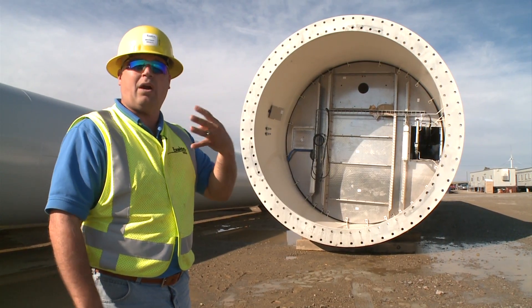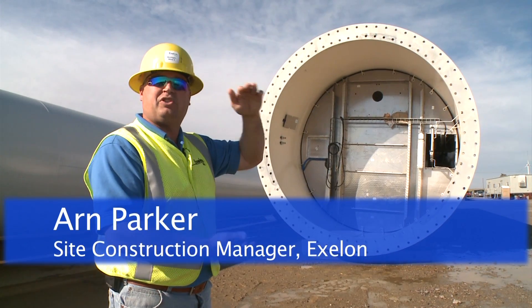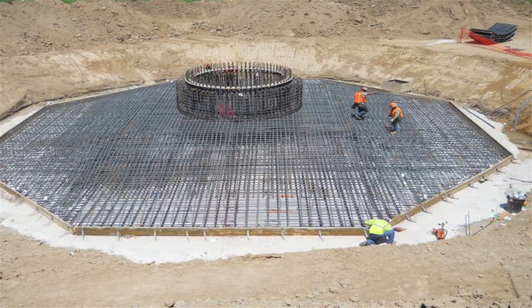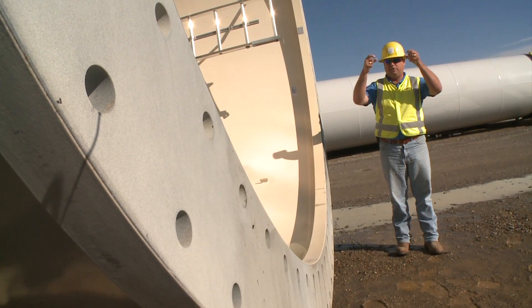We have four components to our tower: a base, a lower mid, an upper mid, and a top. This is the very first section of the tower. This piece will be lifted on top of what they call a pedestal. The pedestal has already got anchor bolts sticking out. The piece will be lifted into place, set down over the anchor bolts, and then the nuts will be screwed down.